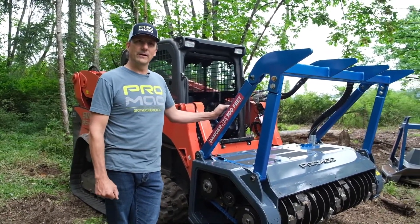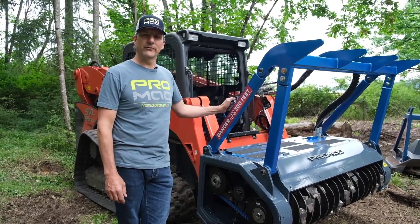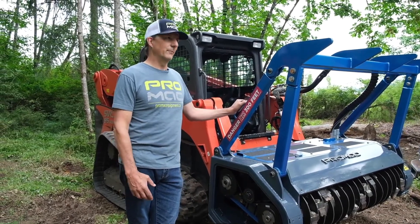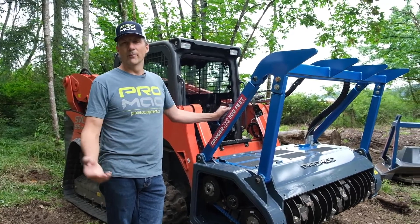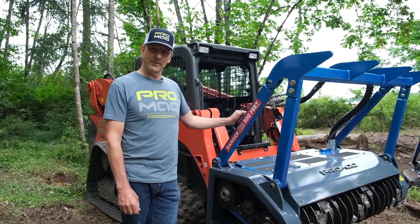I'm really happy with the machine. We're going to run it now and show you guys a little bit of the performance. If you have any questions, you can get hold of us on our website, promacequipment.ca, or through one of our online retailers and equipment dealers. Thank you very much.